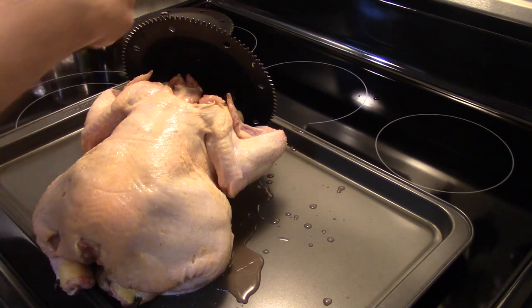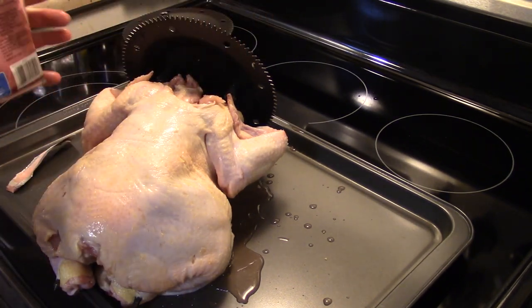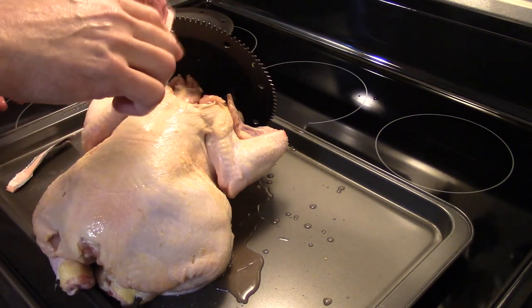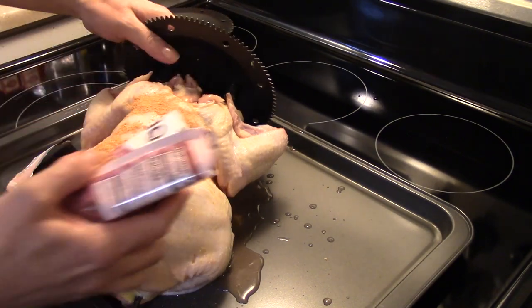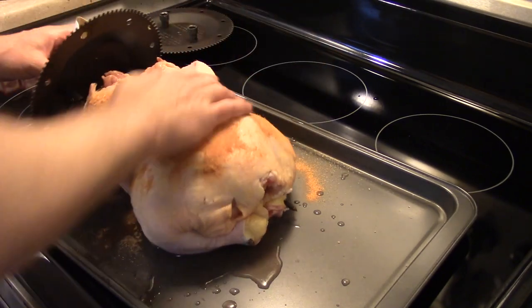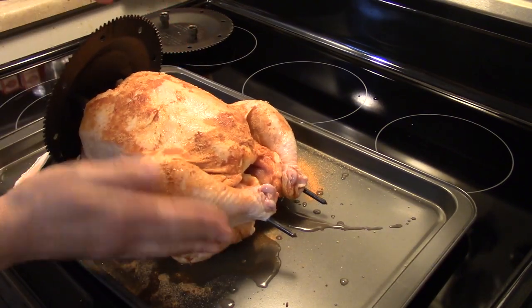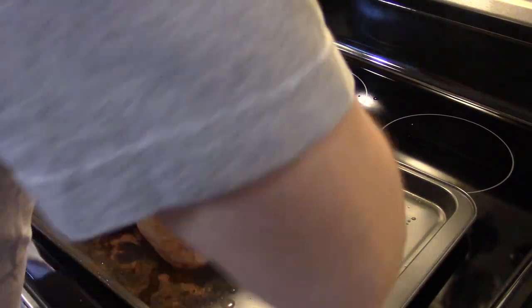I have some barbecue wing seasoning here — I've used this before, it's Walmart's brand. I'm gonna go ahead and hit the bird with that, really generous. Get it all the way over on the cookie sheet and rub that in good. You just want to season it up really well with that barbecue seasoning.